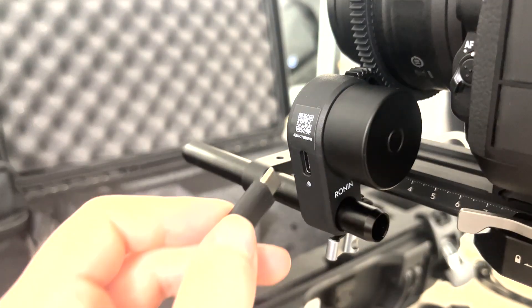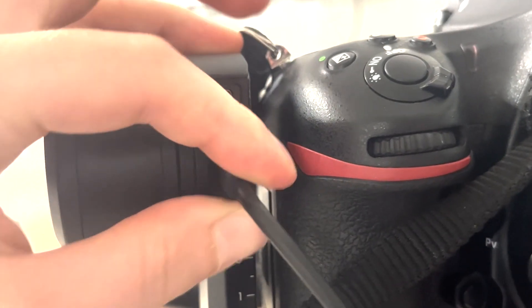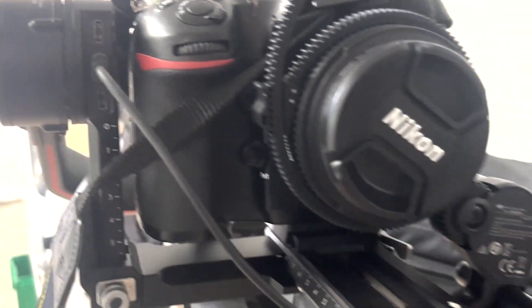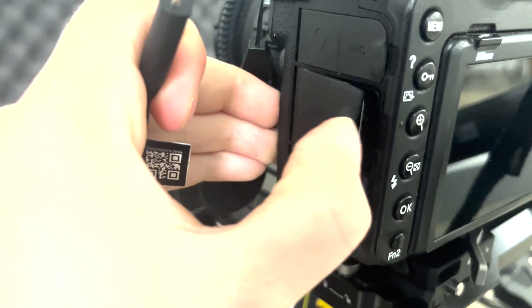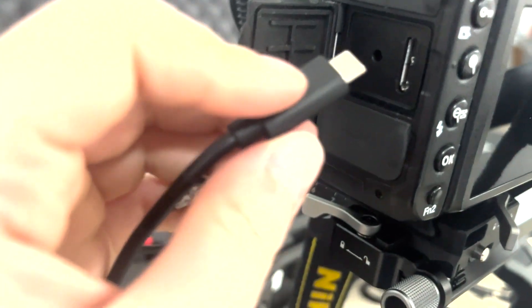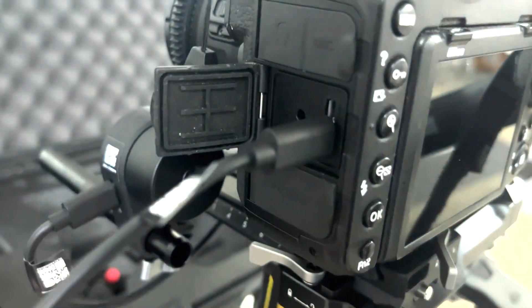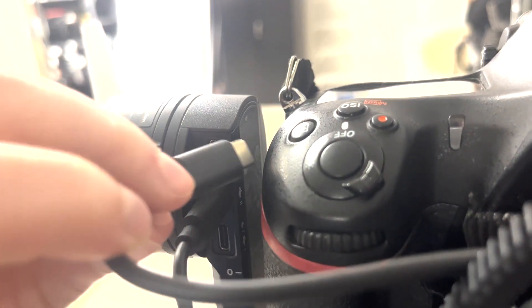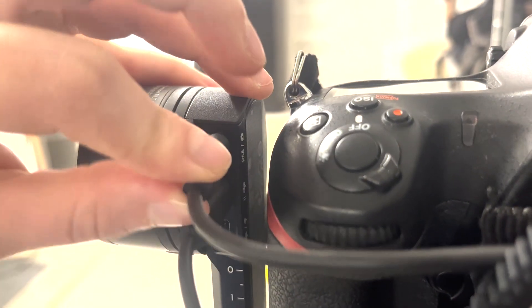Attach one USB-C to the follow focus motor and the other end into the center slot on the front of the Ronin where all the ports are. To set up the record function, take a USB-C to micro-USB cable — the micro-USB end goes into the camera in the bottom slot, and the USB-C end goes into the top port with the little camera icon.